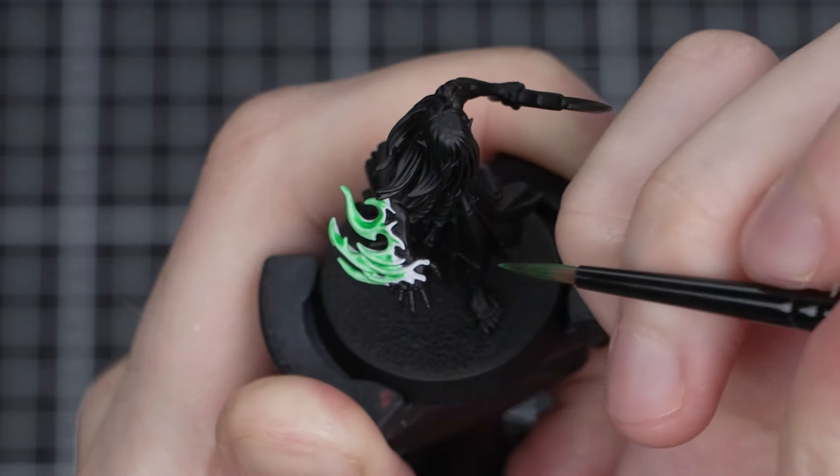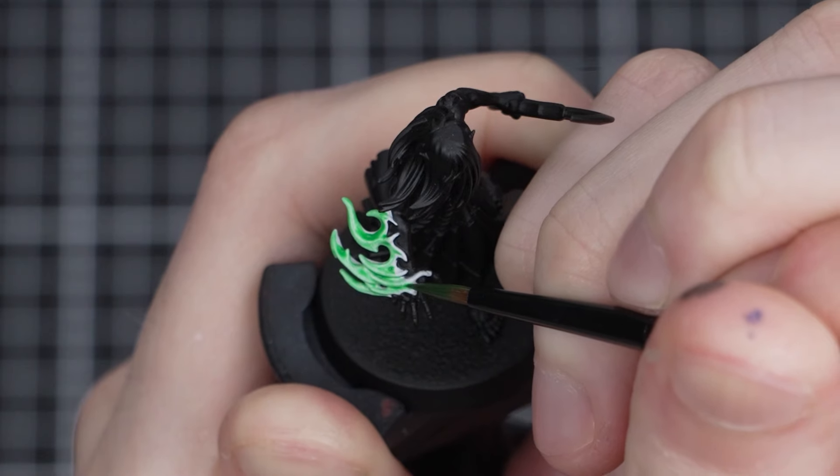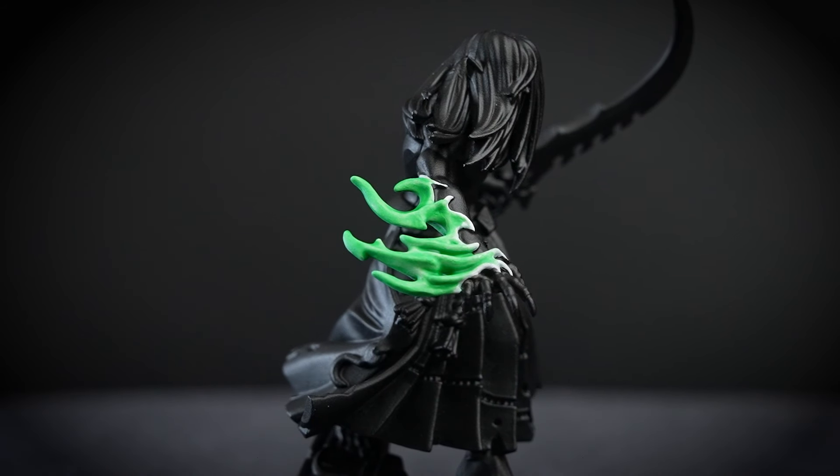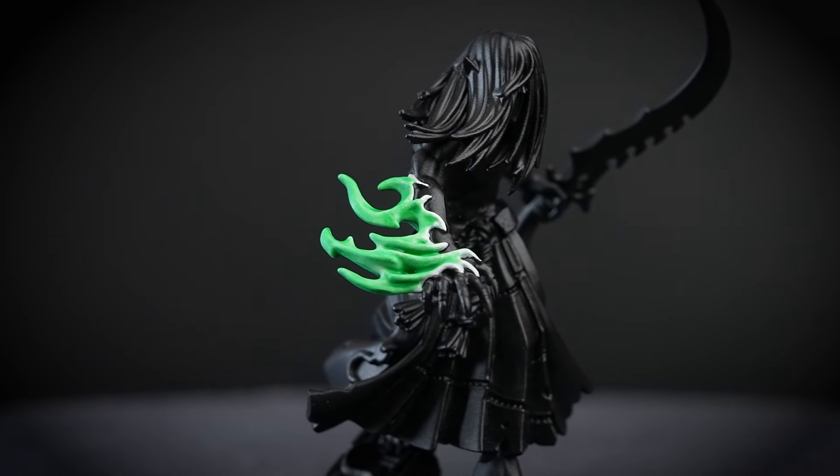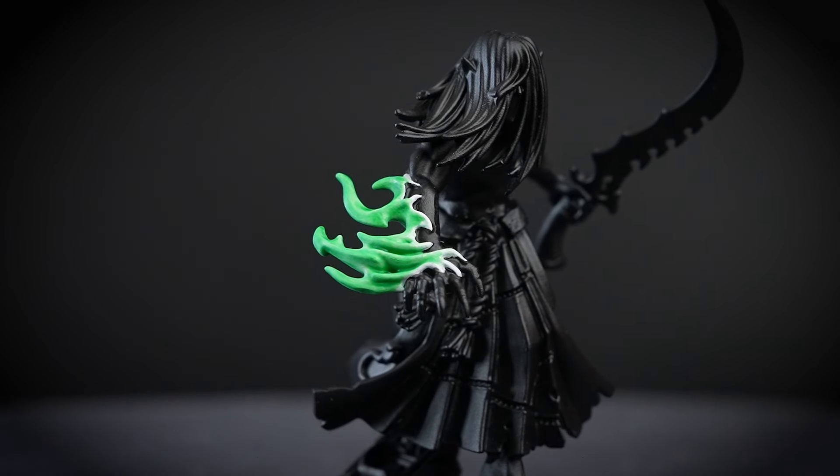This will create the illusion that the bottom is the hottest part of the flame and set us up nicely for creating a nice light-to-dark transition later on. With that step complete, our green Warp Fire is looking awesome and you could actually leave it here if you wanted to. Contrast paints do a lot of heavy lifting for cool effects like this, so if you're speed painting a Mandrake Kill Team, this would be an easy way of getting all the flames done super quickly.